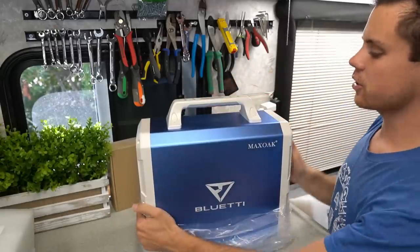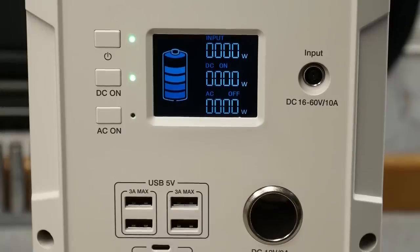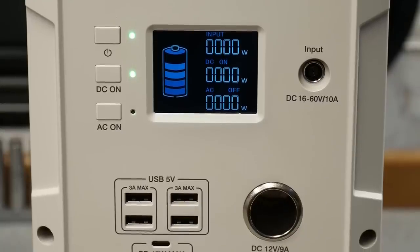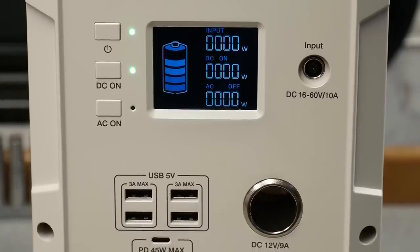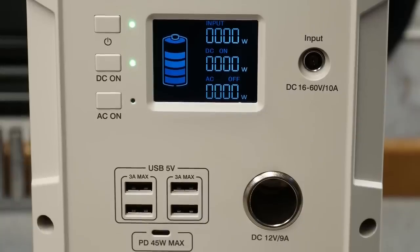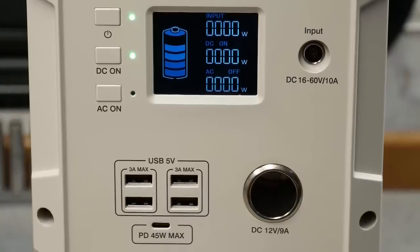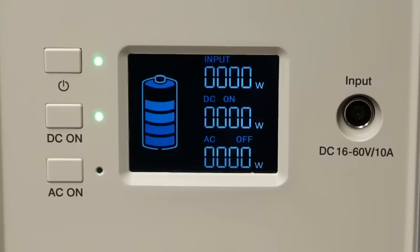We have a handle on top that's actually really nice. There's a power button, a DC on, AC on for the inverter. We have USB ports and it even has a USB-C with 45 watt max, so you could actually charge up small laptops with that. Then we have a cigarette lighter and the input for solar panels and the charger. It shows how many watts are going in and out for both DC and AC, and I really like that — it's only the higher quality ones that come with that.